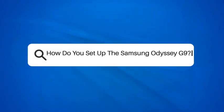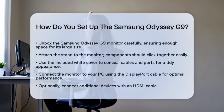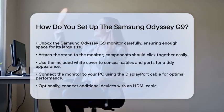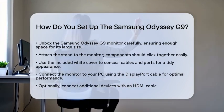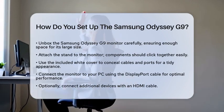How do you set up the Samsung Odyssey G9? If you have just purchased the Samsung Odyssey G9 and are eager to get started, you are in the right place. This large 49-inch curved monitor offers an immersive experience, but setting it up correctly is key. Let's walk through the steps to ensure you have a smooth setup process.